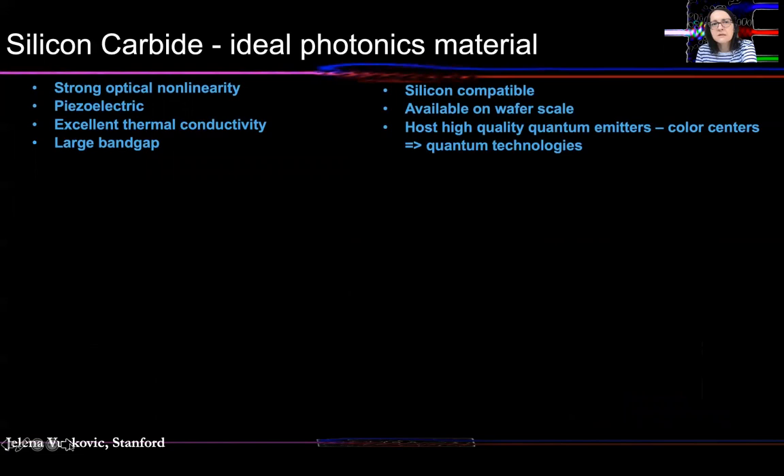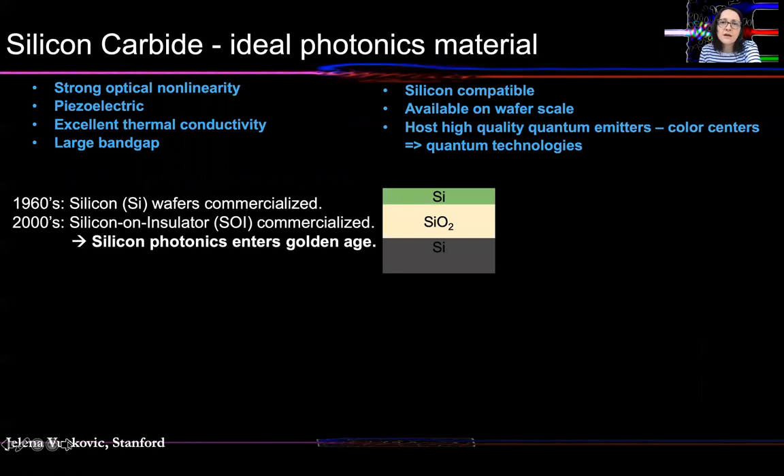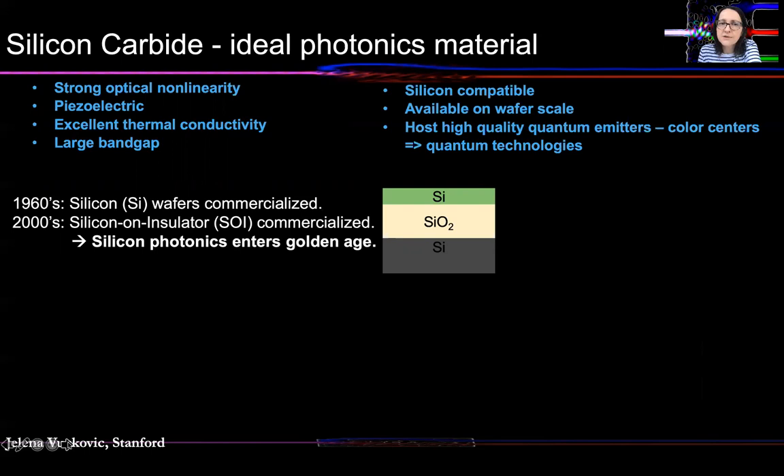The other material we're looking into is silicon carbide. We already mentioned that silicon carbide color centers are a key platform for us. More broadly, we actually think that silicon carbide may be an ideal photonics material — no other photonics material provides all of these features: strong optical nonlinearity, it's piezoelectric, excellent thermal conductivity, large band gap, silicon-compatible, available on wafer scale, and it hosts high-quality quantum emitters for quantum technologies. The workhorse material for photonics today is silicon — bulk silicon wafers were commercialized in the 1960s, but silicon-on-insulator was commercialized only in the 2000s, and that's when silicon photonics entered its golden age, about 20 years ago. Lithium niobate is another exciting material; bulk lithium niobate was commercialized in the 1990s, but it took until 2010 to commercialize lithium niobate on insulator, and that's really when thin-film lithium niobate photonics started.